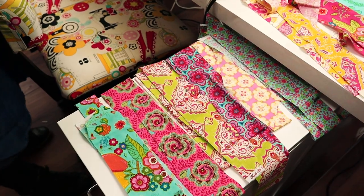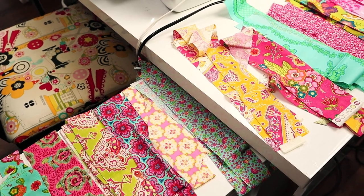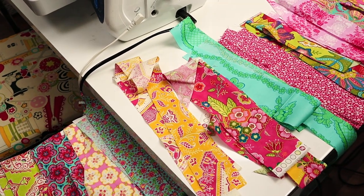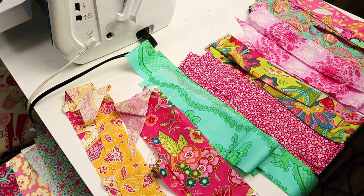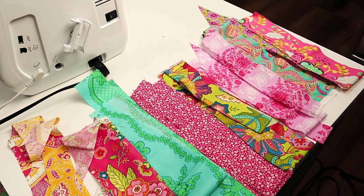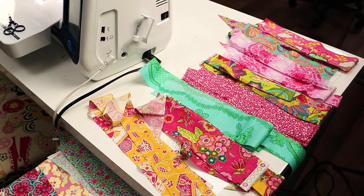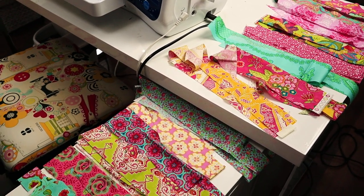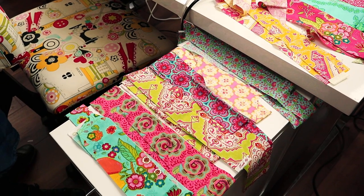I've cut strips from my stash in different sizes — ranging from two and a half inches, one and a half inches, and two-inch pieces. Your strips can be any size, and it's really good when they're different sizes because you don't have to worry about anything lining up. What I like to do is put them in an order where they all look nice next to their neighbour, and as I sew I rotate through all of the strips, using different sizes, so that I use all of my strips evenly.